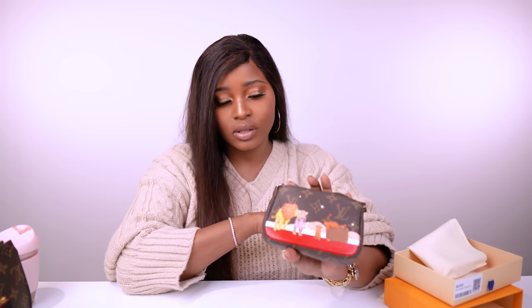It is $485 on the Louis Vuitton website in Australian dollars. There's been a price increase, so when I bought it, it was probably in the $300s. $485 Australian dollars is still expensive for a small bag. If you think that's too much, just wait — they're going to increase the price again.